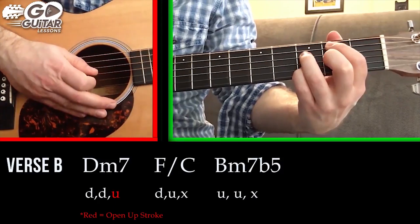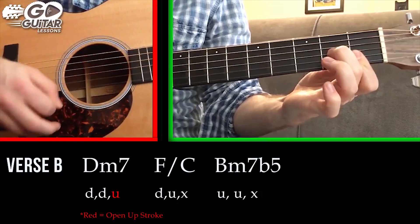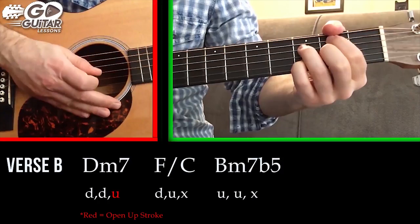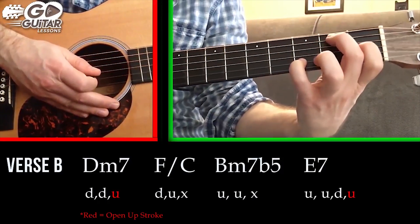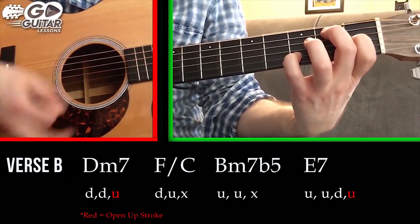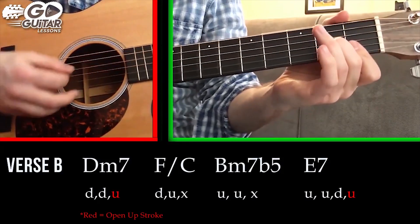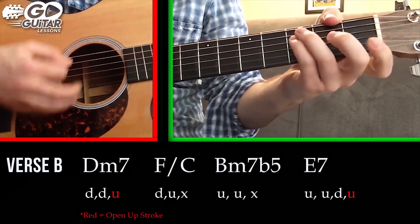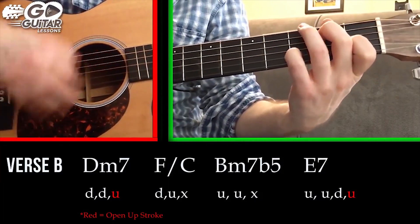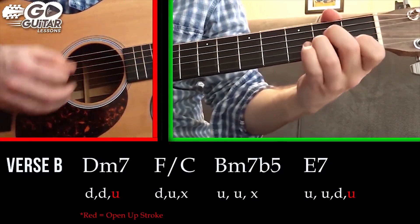So now we have: D minor seven — down, down, up, up, up — then we go to an E7, the same E7 we played in the intro and verse: up, up, down, up. So just to show that part: down, down, up, down, up, stop, up, up, stop, up, up, down, up. Then we go back into the A minor section — A minor, F, E7.